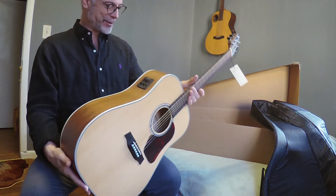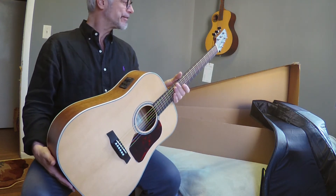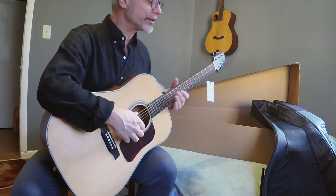That's a beautiful guitar. Well, that's the D740E.